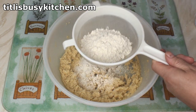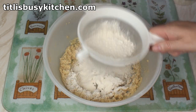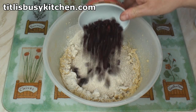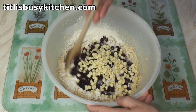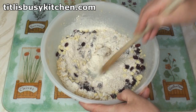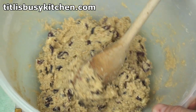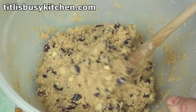When it's all nicely mixed, sieve in the flour just to get rid of any lumps and weevils. Then add in your whizzed oats, the cranberries and the chocolate chips. Mix well with a spoon and keep mixing until it becomes really thick, making sure all the dry ingredients are incorporated.